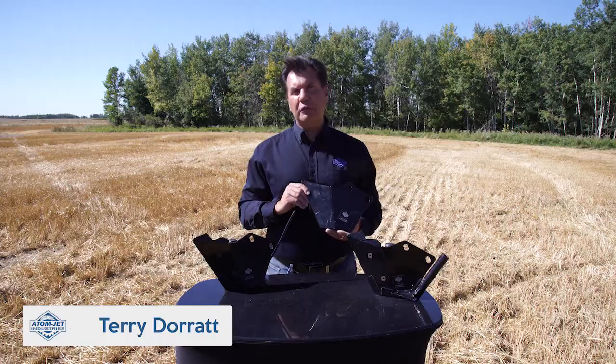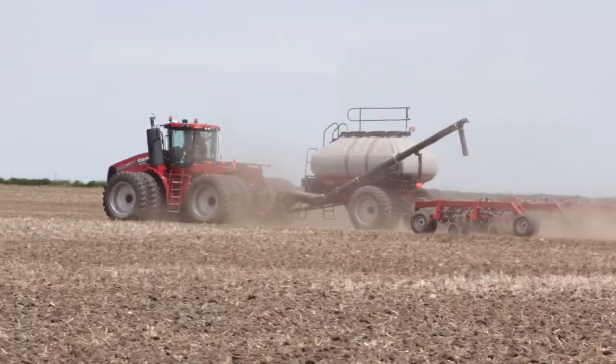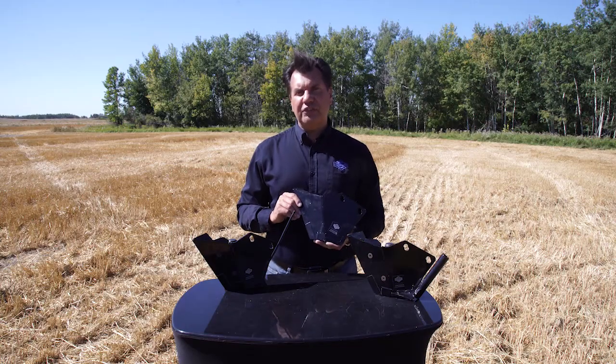Hi, I'm Terry Duratt from Adam Jet Agriculture. I'm here to talk to you about our line of scrapers for the Case and New Holland Precision Disc Drills. We developed three separate scrapers for these drills, and all of them are designed to fit directly on OEM bolt locations.